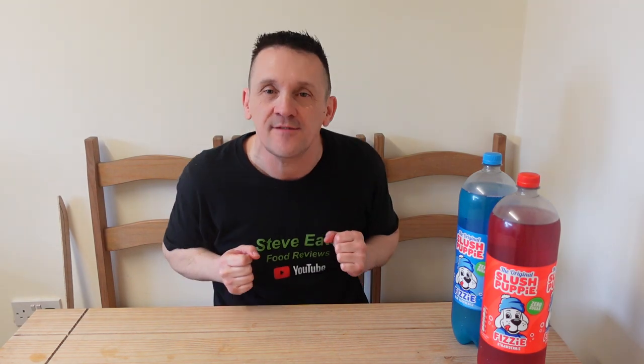Hi everyone and welcome back to another review. Today we're gonna be looking at some fizzy drinks — Slush Puppy fizzy drinks. I haven't had slush puppies since I can't even remember — I was a little kid. Used to love them, used to love getting the brain freeze for some reason.